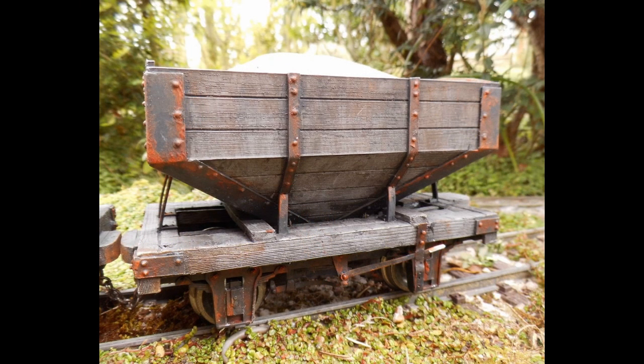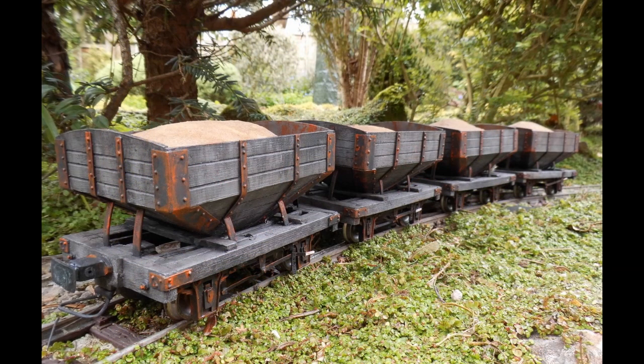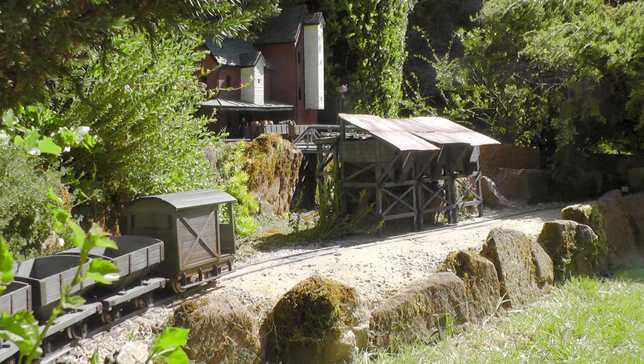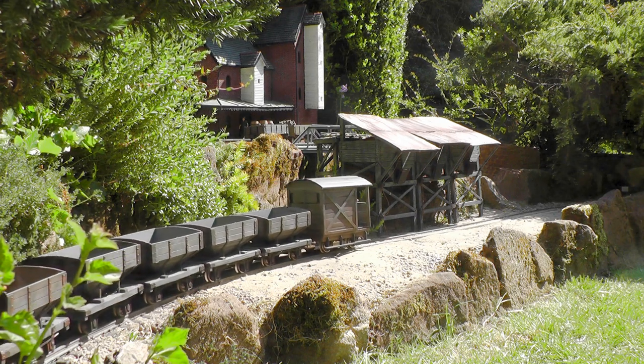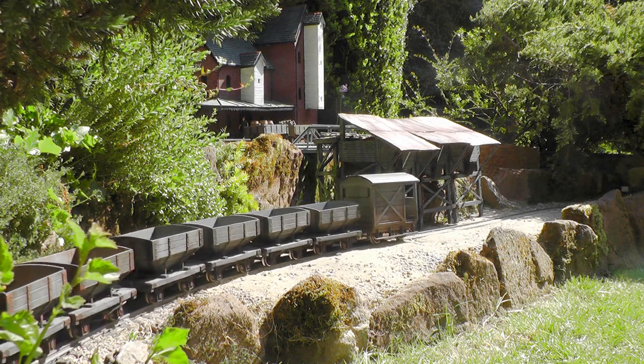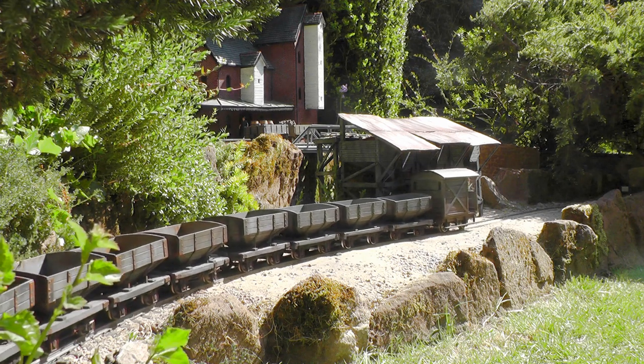The wagons were then weathered in my time-honoured way of dousing the model in mucky acrylic paint and wiping most of it off again. The metal work was given a few rusty daubs of brown and orange. The wagons were then coupled up and given a few test runs. Though I say it myself, I'm quite pleased with the end result. And here we see them being shunted into the quarry siding, to be loaded up for another trip back up the line.